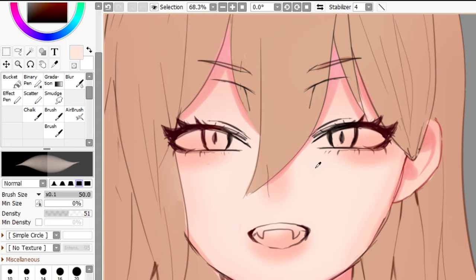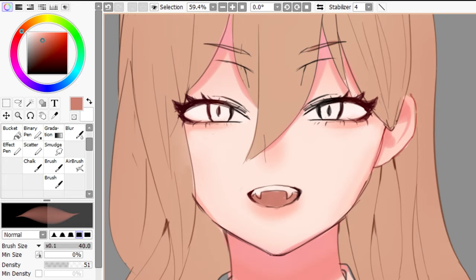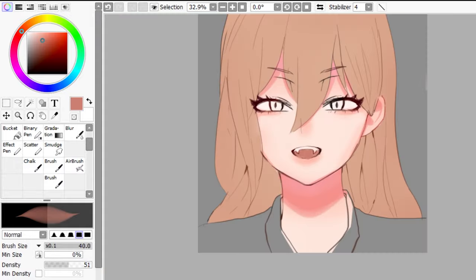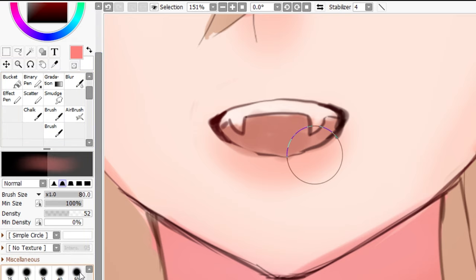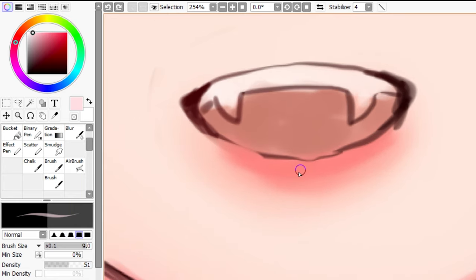Now let's go back to the face. I'm going to eyedrop the original base color and use a hard brush to define this shadow right here, which is supposed to be like the under-eye area. And this is also really, really important — how do we make the lips juicy? Just eyedrop this color and then go over to this part, choose a really saturated color, and use an airbrush to brush over this part very lightly. Then slide again and choose a very light color and add little dots like this.